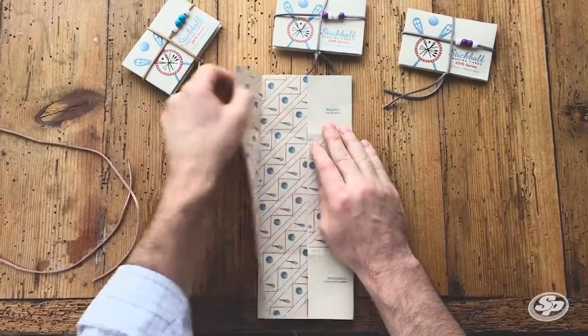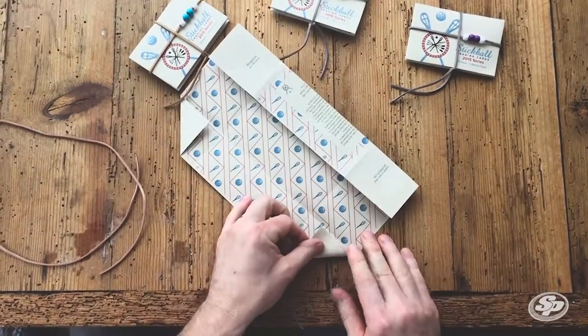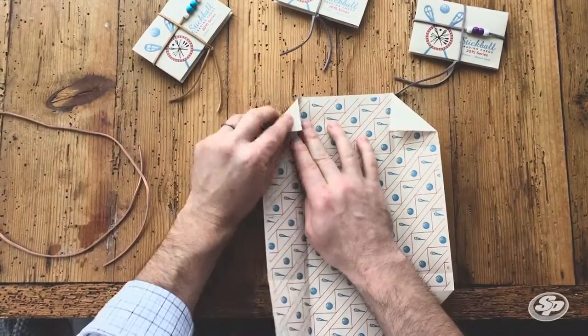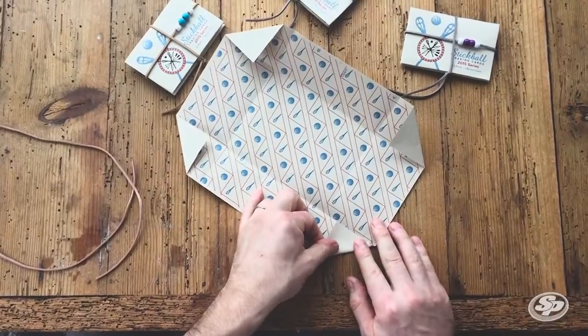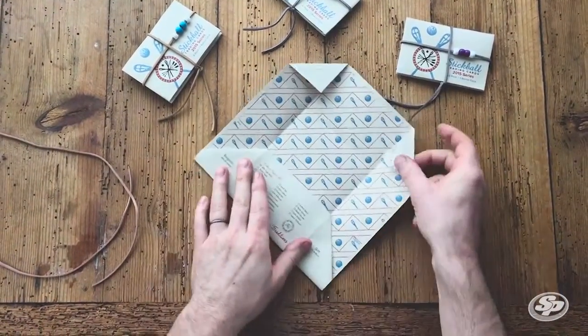Next thing we're gonna do is dog ear these corners. You're gonna dog ear them inside that first crease from that first fold. Then we're gonna fold it up from the bottom on your second crease.